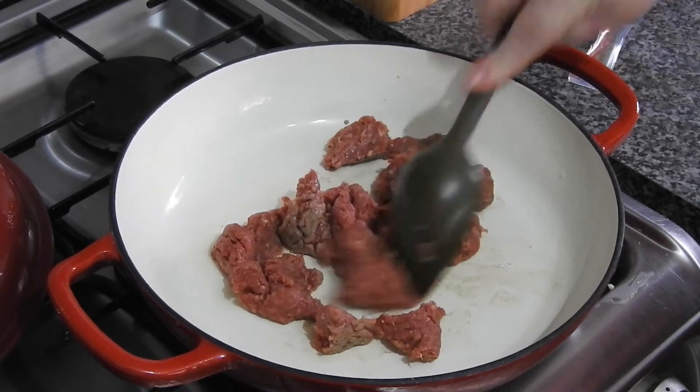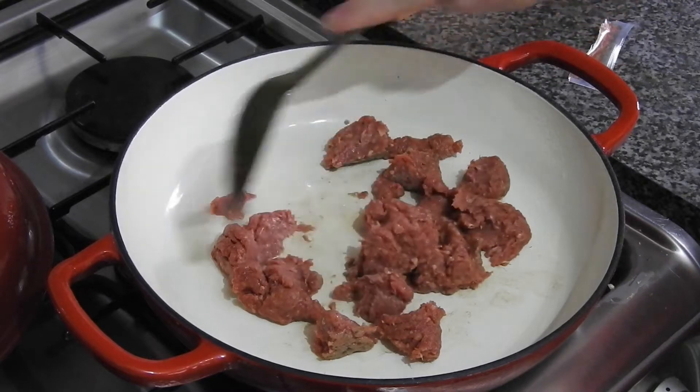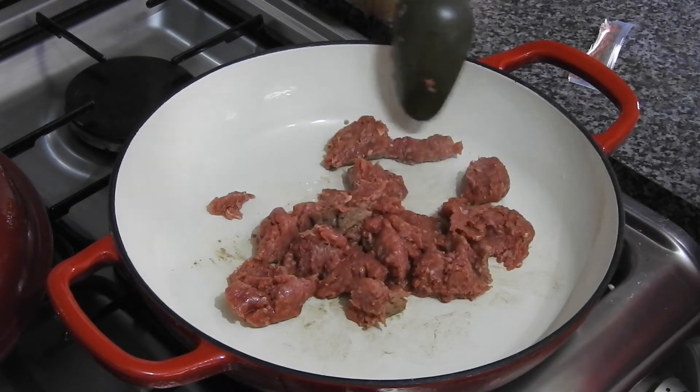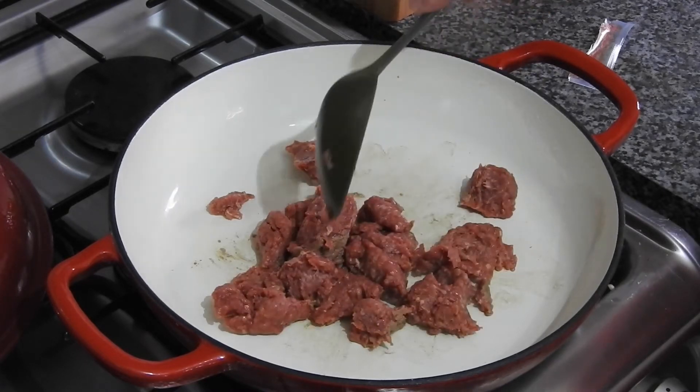Make sure it's all mashed up really well — very quick and easy recipe.